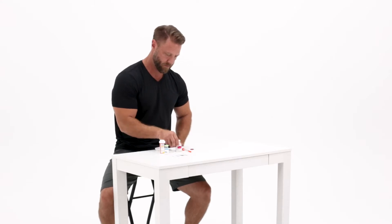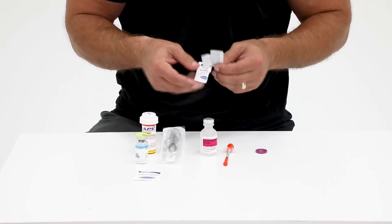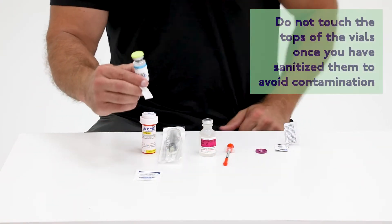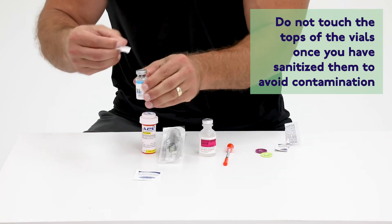Start by flipping the cap off of the vial of bacteriostatic water as well as the lyophilized powder of HCG. Wipe each top of the vials with a new alcohol wipe.